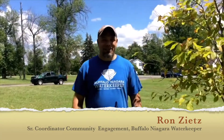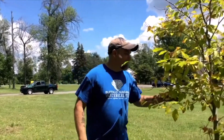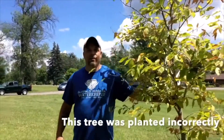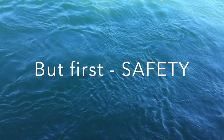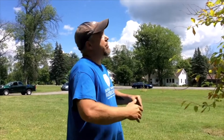Hi everybody, Ron Zietz from Buffalo Niagara Waterkeeper. I'm out at one of our Ellicott Creek reforestation planting sites and I found an American beech that's in need of an emergency replanting. Although today's probably not the ideal time to plant a tree — typically you want to do that in the fall or early spring — the first thing I'm going to do is find where I want to plant the tree. Call 811 before you dig to make sure there are no underground utilities you could damage, and look up to ensure there are no power lines or other obstructions.